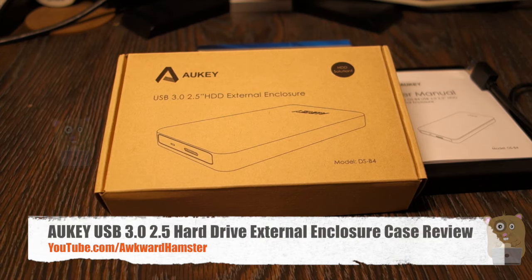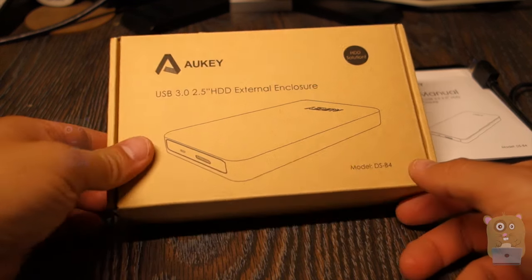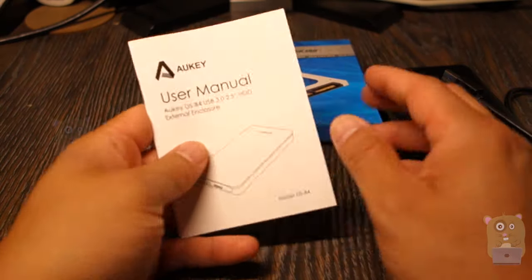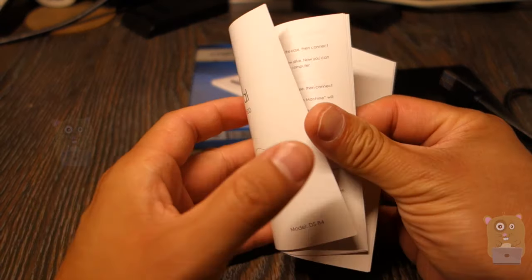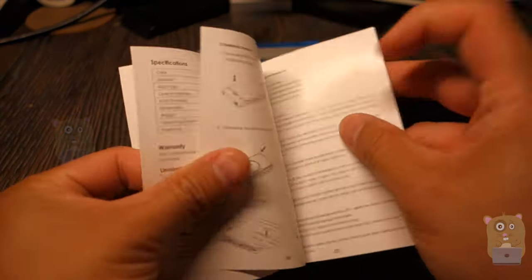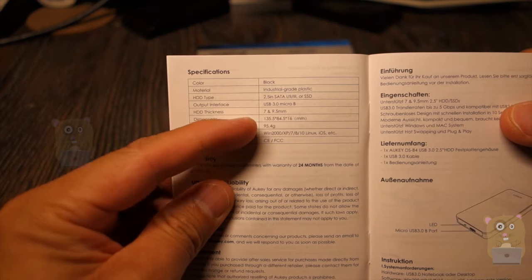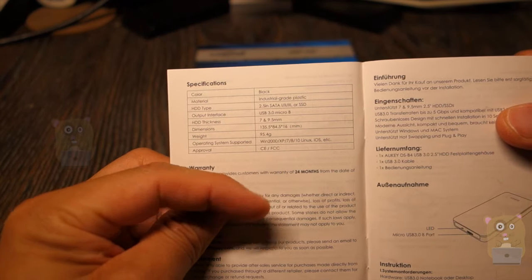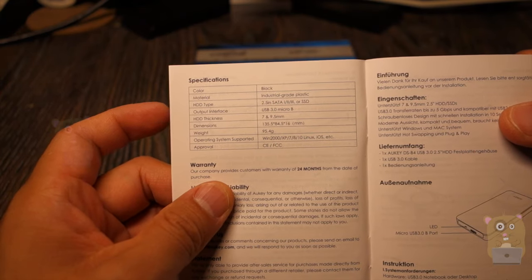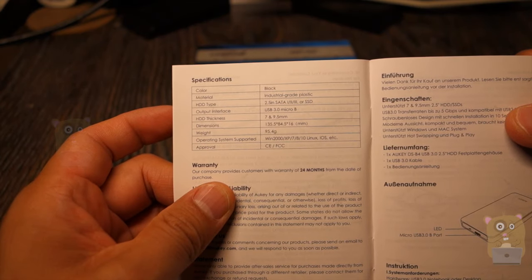Welcome to Okra Hamster. Today we'll be taking a look at this all-key USB 3.0 2.5 inch hard drive enclosure. The model is DS-B4. In the packaging came a user manual covering multiple languages — I just want to show the specification page. This hard drive is tool-less. It supports 2.5 inch SATA 1, 2, 3, or SSD. For hard drive thickness, only 7mm and 9.5mm drives are supported.